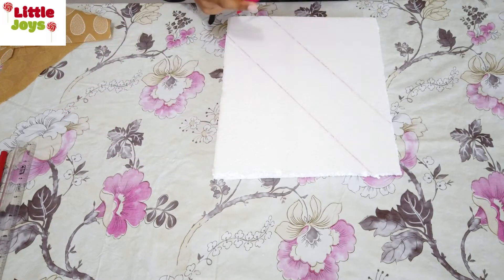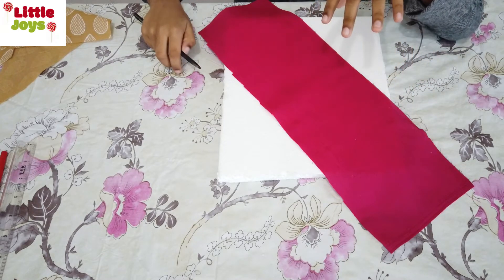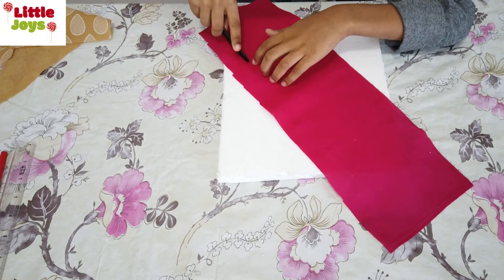Take a piece of fabric. As per my design, I have taken the red fabric in the middle slot, then insert it like this.